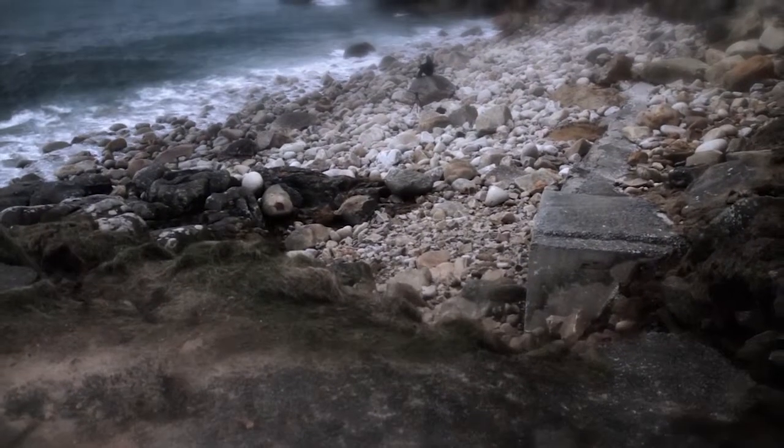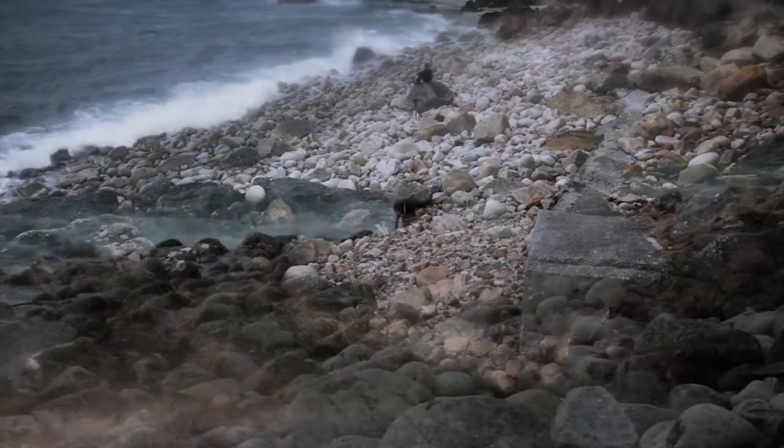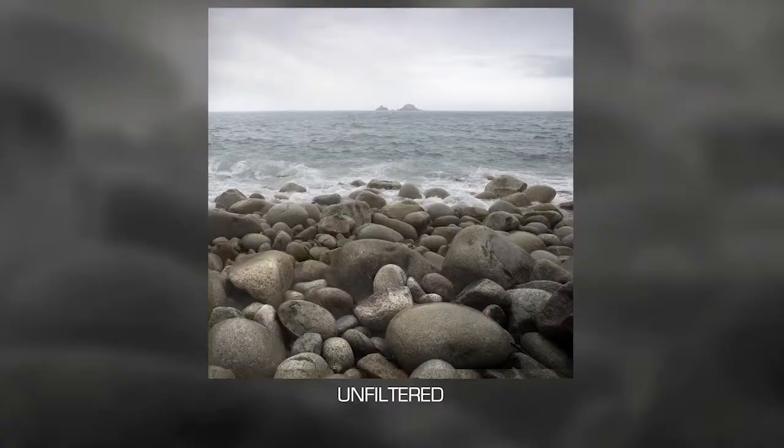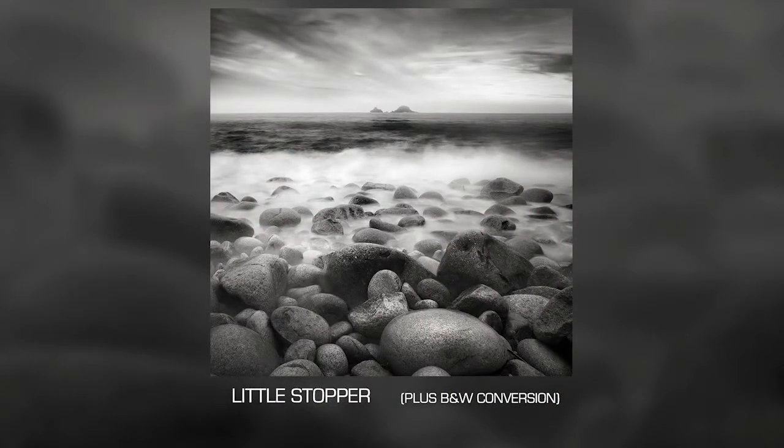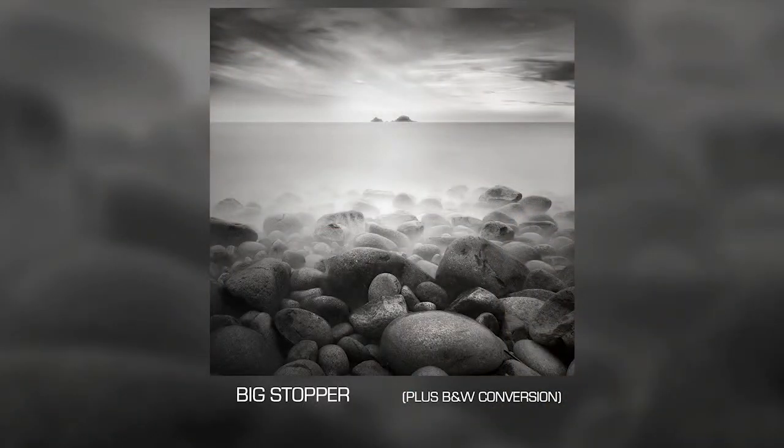I'd like to do a direct comparison between the effects of the Little Stopper and the Big Stopper. The normal shutter speed before the filter went on was a 30th of a second. With the Little Stopper that makes two seconds exposure - you can see there's still a certain amount of texture within the water, you can still see some outline of the waves, but the water is very smooth and soft. Now with the Big Stopper, a 30th of a second becomes 30 seconds. You can see the dramatic difference - the water is very flat, ethereal, with hardly any texture left. The whole thing has a completely different feel and sensation.